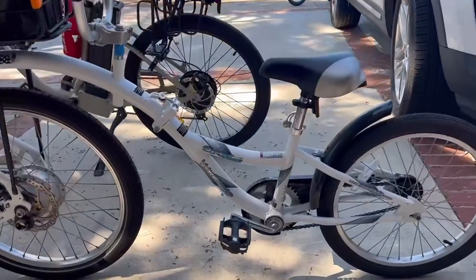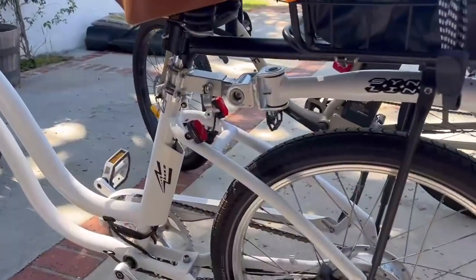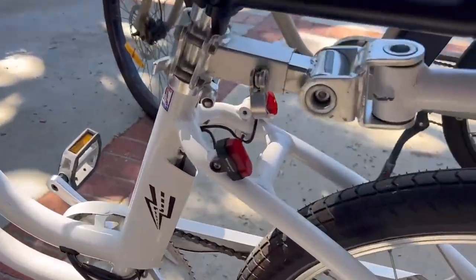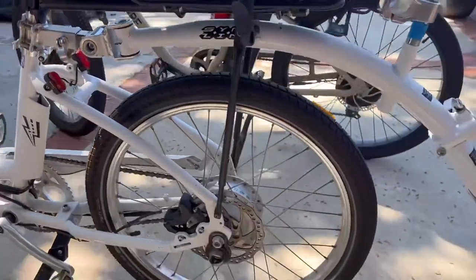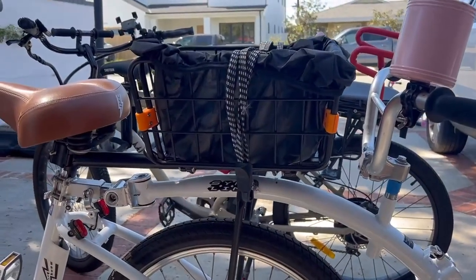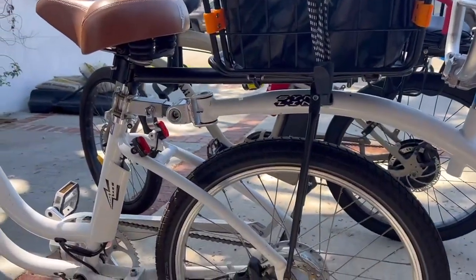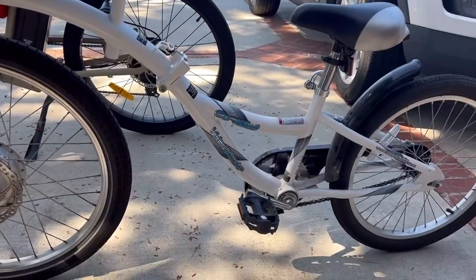This is what it looks like when it is fully assembled. She just sits on there and she can pedal as well and help me while we're biking. It just clips on there and there's the bolt that holds it in secure — super secure, no problems. I even have a little mount on the back for a basket. It can fit pretty much anywhere, works really well, and turns with the bike.